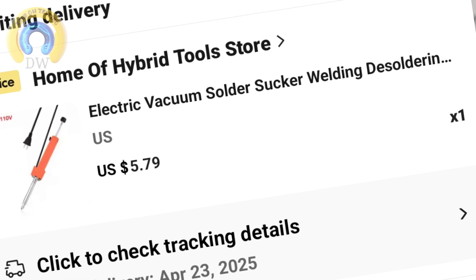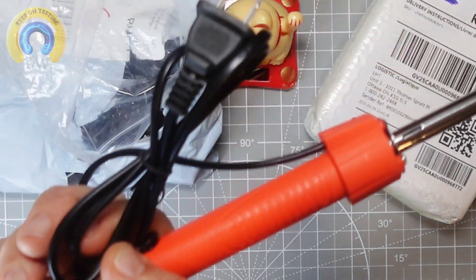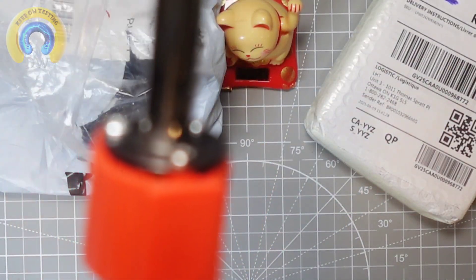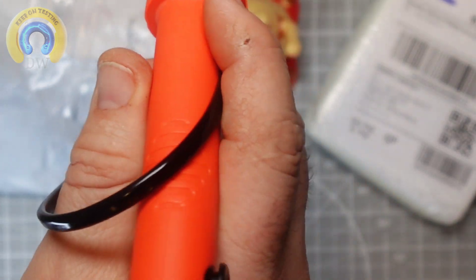I'm actually going to review this, so stay tuned for that. Let's take it out of the bag. Yes, we have our North American plug, and quality-wise it's not too shabby. Interesting orange — kind of almost like a neon going on. For five bucks? Oh yeah!